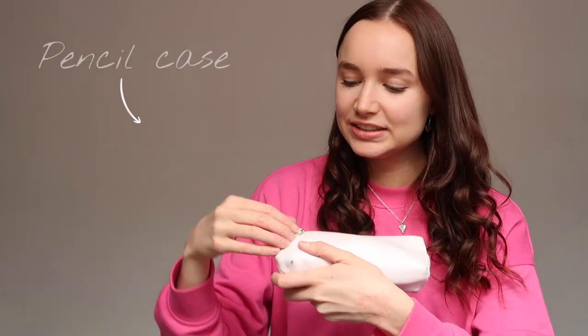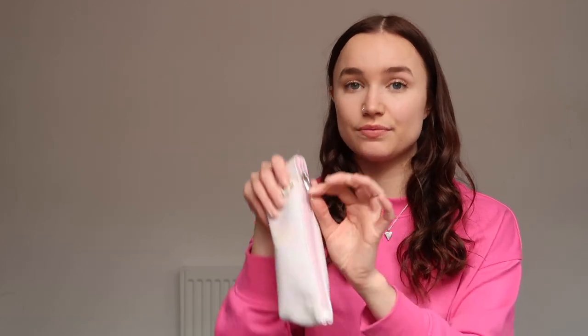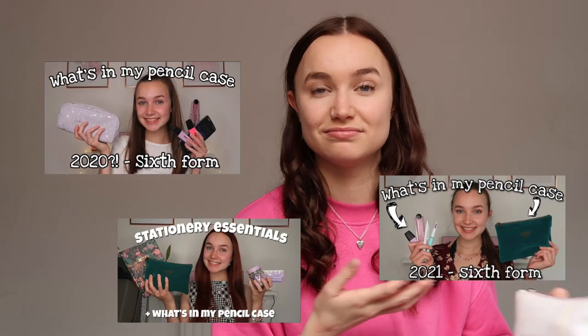At the bottom of my bag there's my pencil case — it's a pink pearlescent shiny pencil case that I've had for a couple of years. I got it from Savers, which is a random place for stationery, but it was very cheap and has lasted well. I probably won't go into what's in my pencil case today — I do have previous videos on that — and I haven't really changed it up much since being at uni.